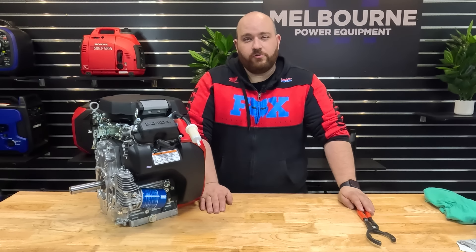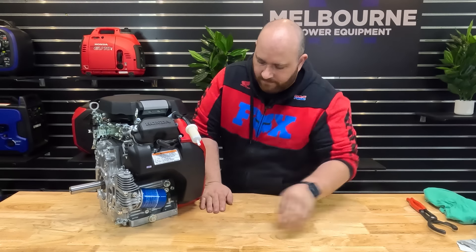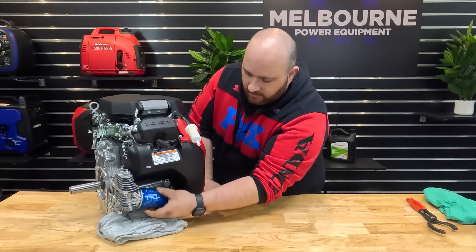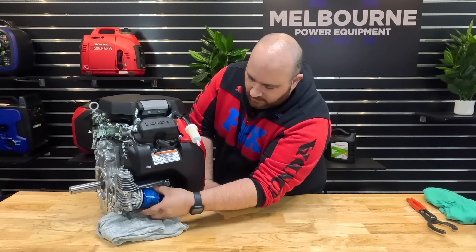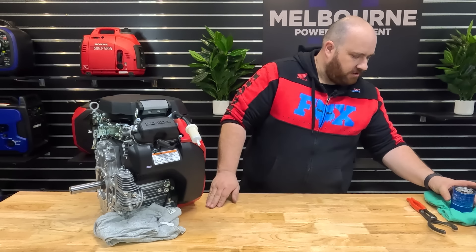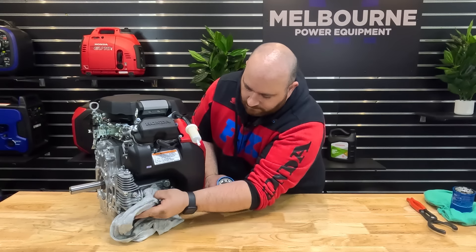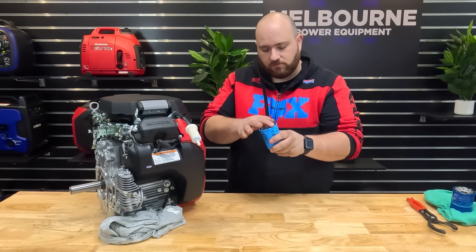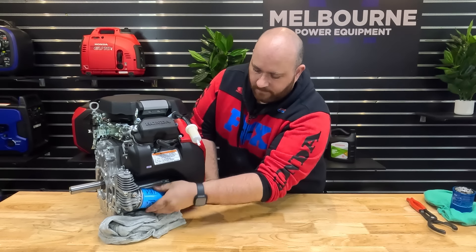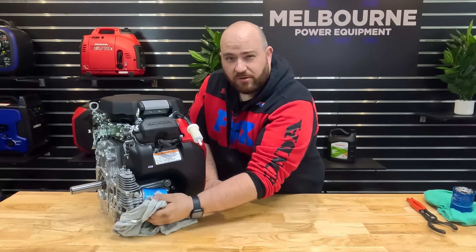Now it's time to replace the engine oil filter. Grab your filter tool and loosen off the filter. Before you unscrew it too far, throw a rag or a container underneath to catch any excess oil — most of these will leak out a little bit. Remove the old filter and wipe off any old engine oil. For your new oil filter, put a little film of engine oil around the o-ring before you pop it on. Screw that one up, pretty much as tight as you can get it by hand.